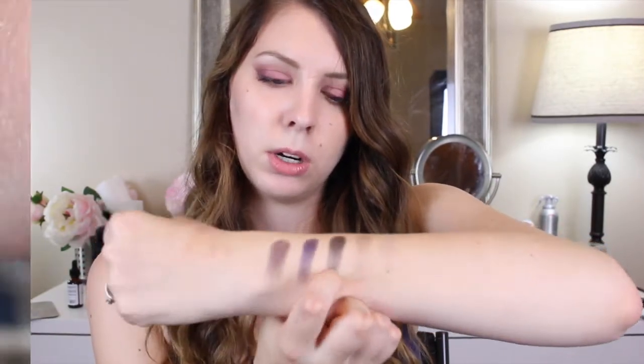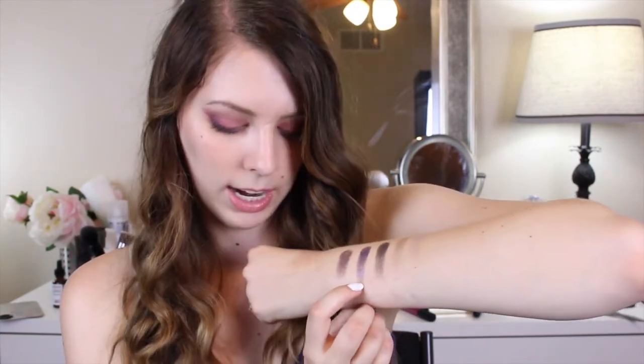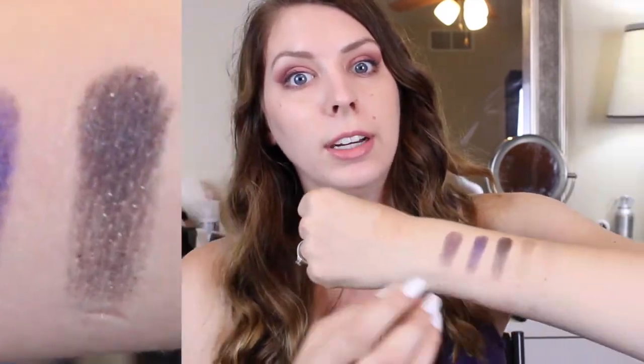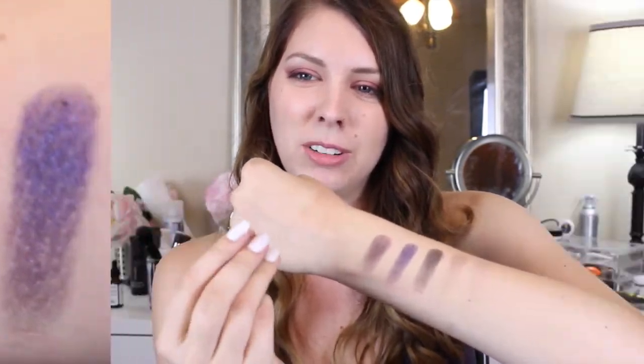And then we have Deadbeat. Deadbeat has a lot of pigment — it is kind of like this sparkly black, dark brown sort of color. I'm not sure if it's black or dark brown, but it has a chunky glitter in there. It is a little tiny bit chalky. And then we have Beatdown, which I am in love with. Beatdown is freaking gorgeous, guys. And then the last one is Pandemonium. Pandemonium is pretty good — it's kind of gritty, like it's got a lot of glitter in it.